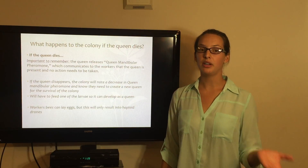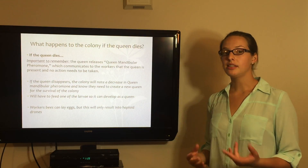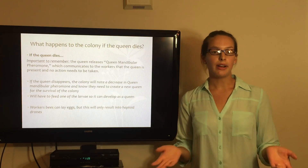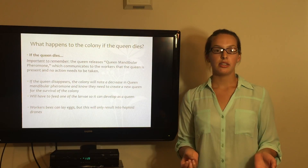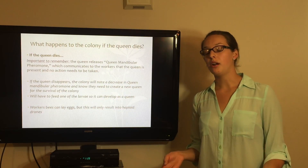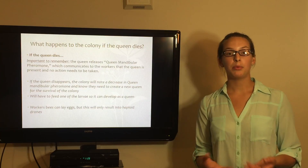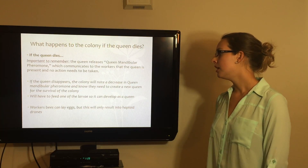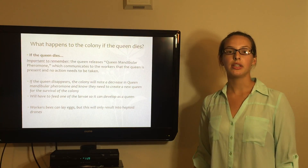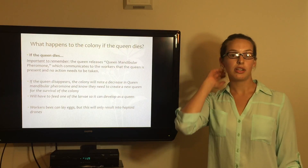One important question is what happens if the queen dies. There is a queen mandibular pheromone that lets workers know the queen is present and no action needs to be taken. As Dr. Ellis explained, after about four hours of the queen dying, workers will note a decrease in this pheromone and know they need to act. What they will do is select one of the larvae and feed it royal jelly to create a new queen, so they can keep producing females — because if workers start laying eggs, you're only going to get drones.